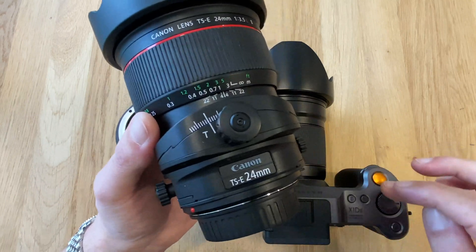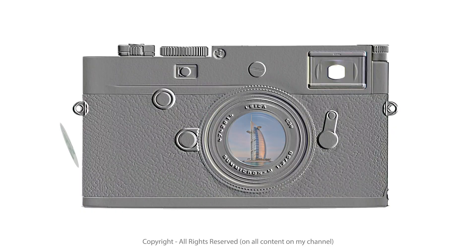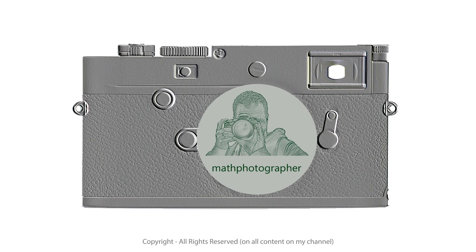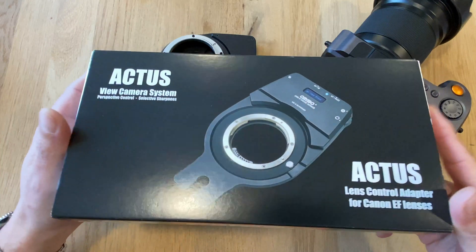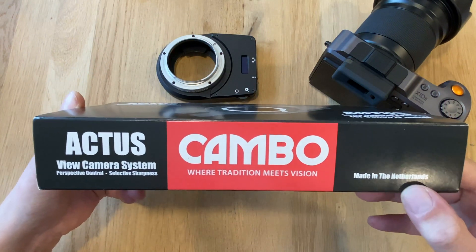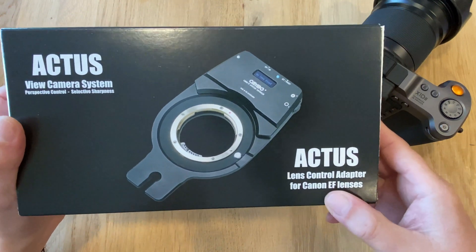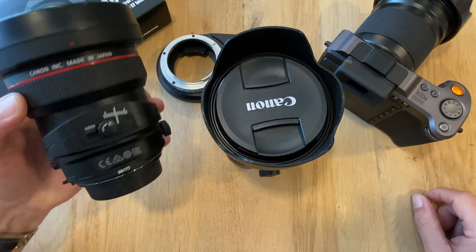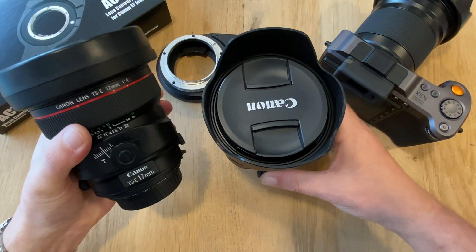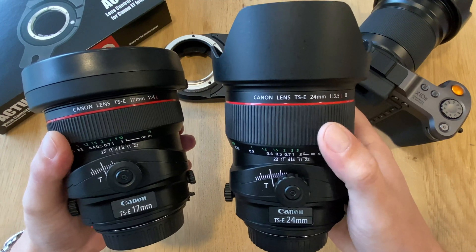The reason why these lenses can be used on a sensor much bigger than the sensor they were calculated for, I'm going to explain in a moment. Here are both the 17mm and 24mm tilt-shift lenses. They are both excellent in image quality — my personal impression is that the 24mm is a tiny bit sharper, but they are both good lenses.